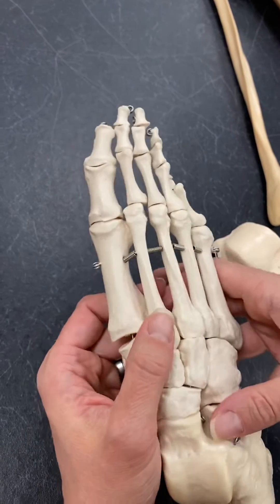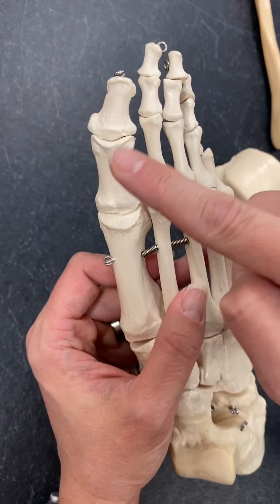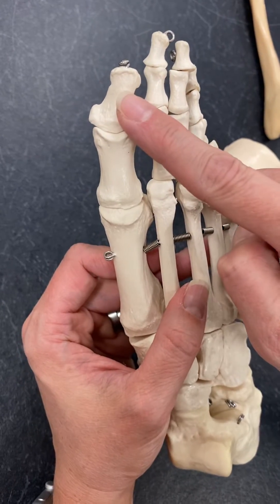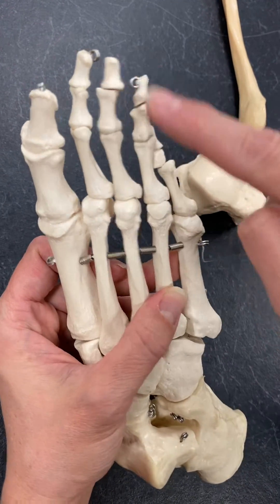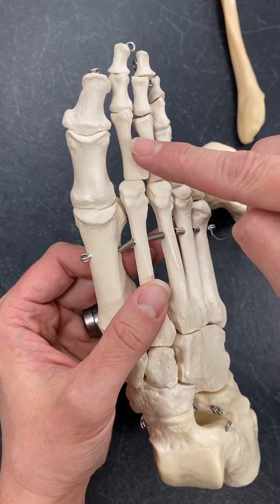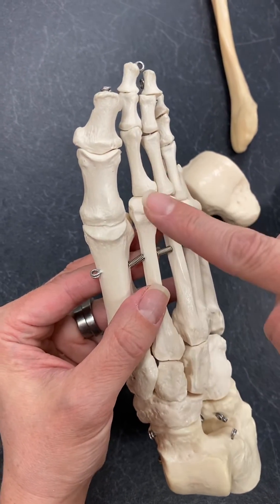Then, just like the hand, we have the phalanges as plural, or phalanx as one. So our big toe, or our hallux, is just going to have a proximal phalanx and a distal phalanx. And then the rest of them will have proximal, middle, and distal phalanx. So you would say a proximal phalanx of the second metatarsal, or of the second digit — either of those would be acceptable.